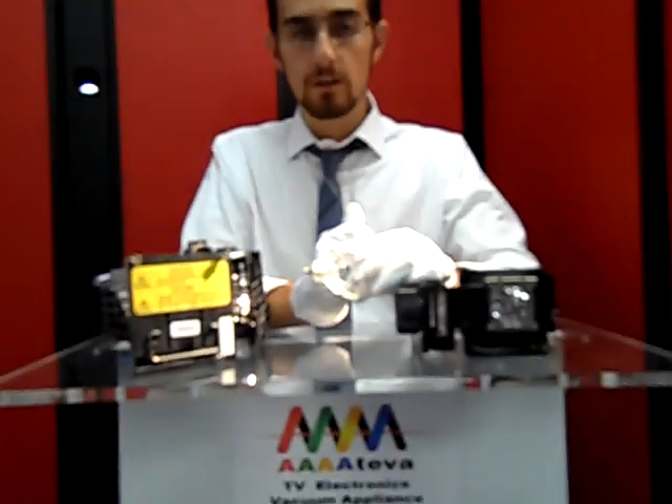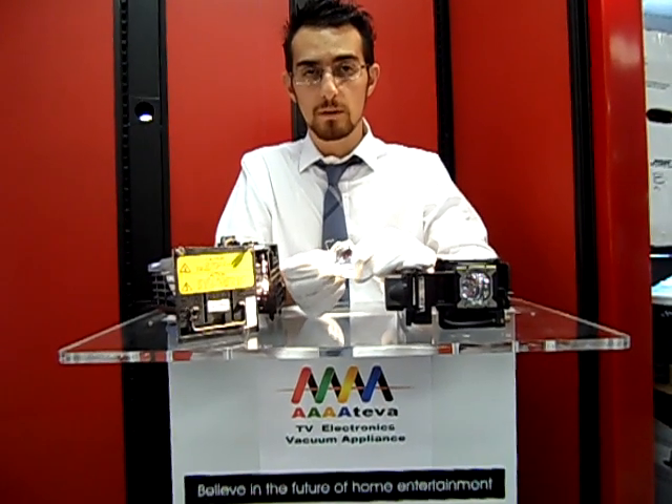Thank you, and stay tuned. We have more videos in this series on DLP bulb replacement options.